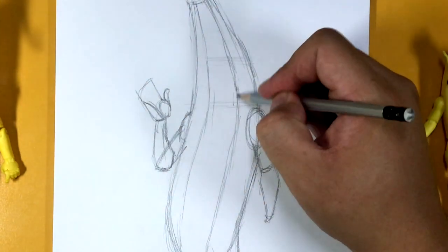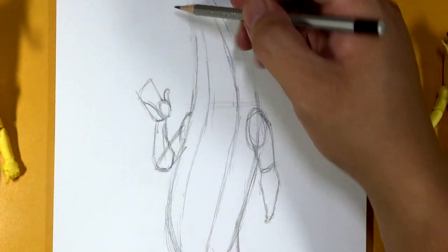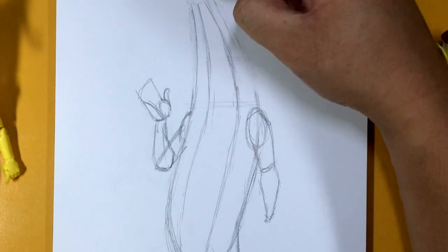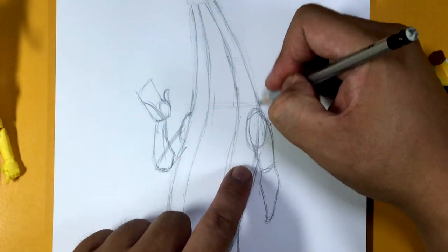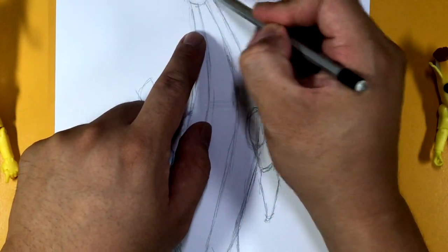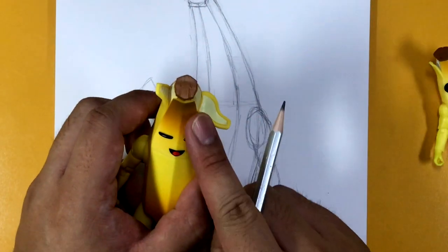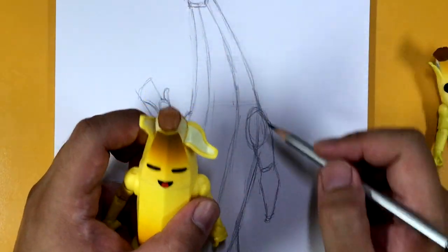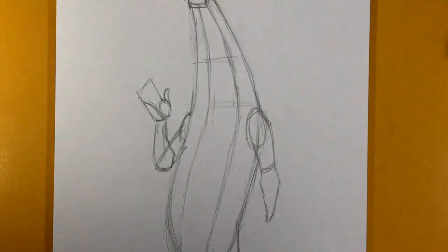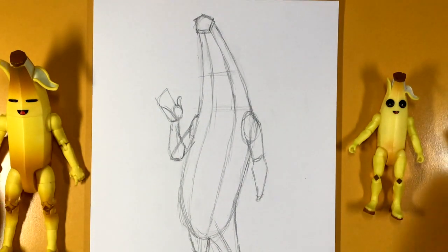Feel free to pause the video and make sure you guys get it right. Now up here at the top, we're gonna make sure we get those curves right. This one's a little more straight — there you go — and then it goes up to the top like this. I'm gonna draw this one like a pentagon — it looks more like a hexagon, maybe an octagon — but there you go. We're gonna cut to commercial now, then we're gonna zoom in and start working on the details for Peeley.